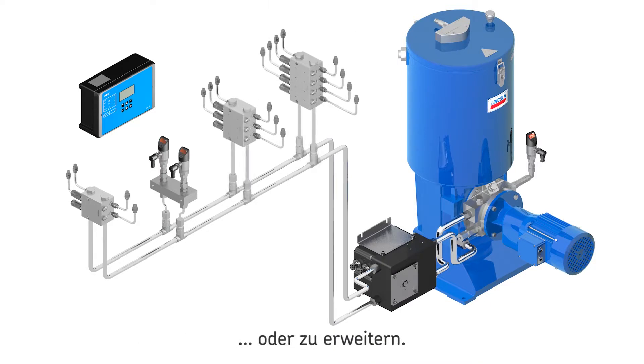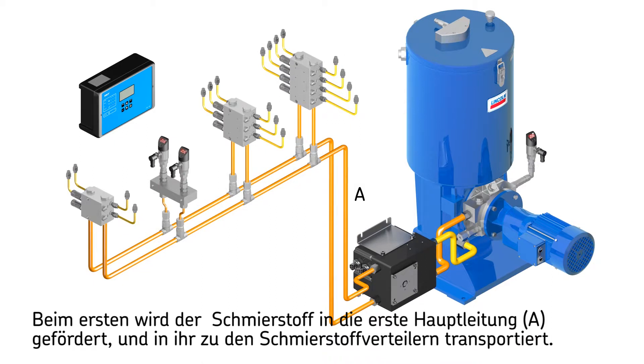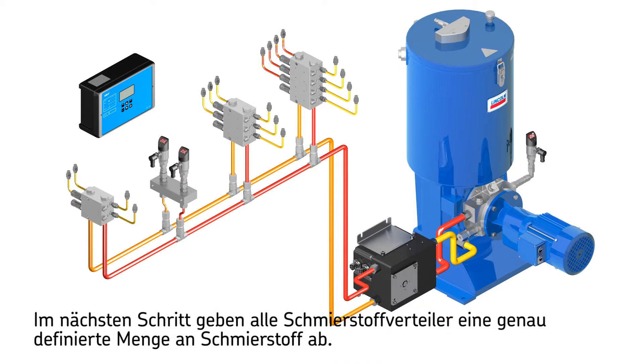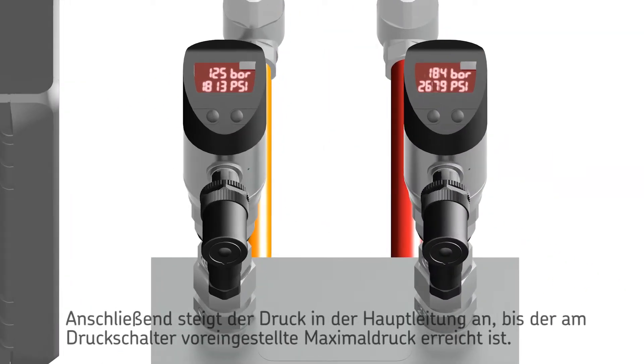The function principle of the dual line system consists of two half cycles. In the first half cycle, the lubricant is pumped into mainline A; the second mainline B is connected to the relief line. The lubricant, conducted by the changeover valve, is supplied to the metering devices. The metering device pistons are moved into their adjusted end positions, thus dispensing an exact metered quantity of grease. Once all metering devices have dispensed their lubricant to the consumption point, the system is hydraulically closed, which causes the pressure in mainline A to rise.